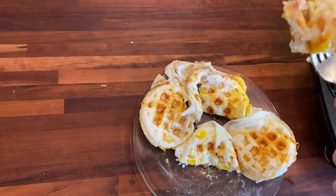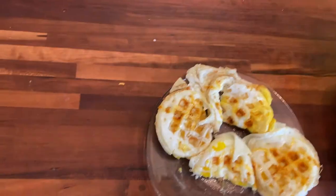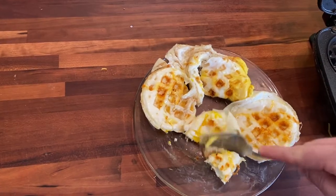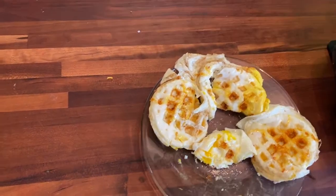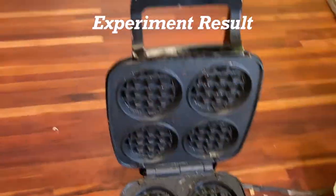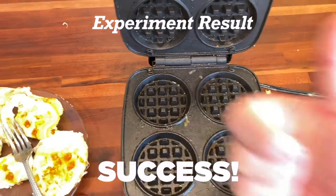I forgot to salt them. I bet somebody's making a white person joke about me not salting my eggs right now. Let's try it. It's pretty good. The yolks are still runny. Yum. So, can you cook eggs on a mini waffle maker? You can.